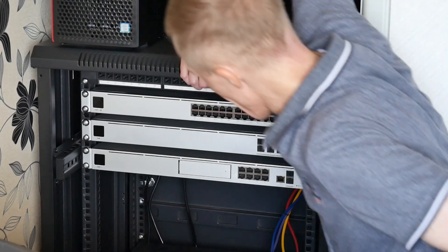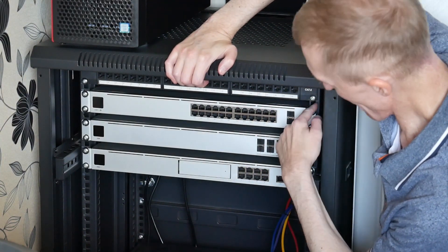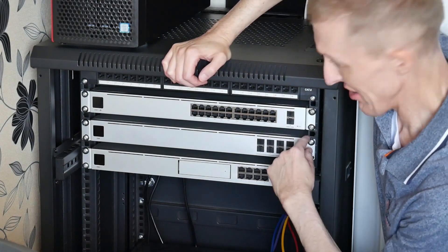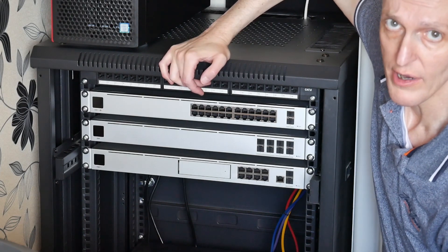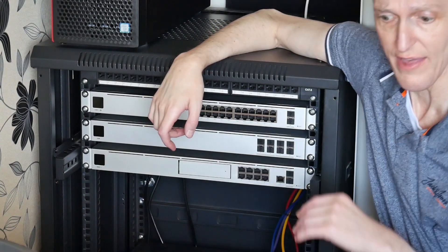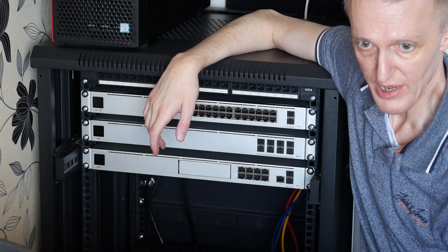You'll probably notice that I tend to leave a gap between my devices in the rack. I think it allows a lot more air circulation around your devices rather than squashing them right up together. It's also easier for dusting. So I'll carry on and put the NAS devices back in.